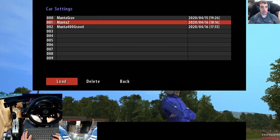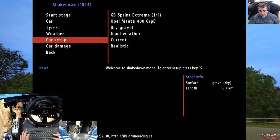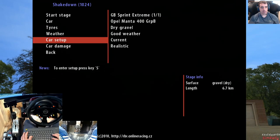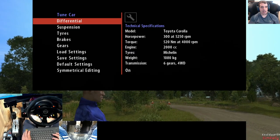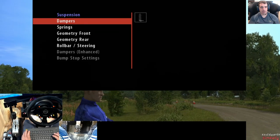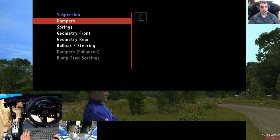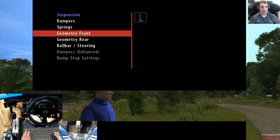I'm going to load the setup I've got — there's one off the internet as well, no doubt it'll be a good setup, but I want to get used to doing my own. I haven't changed any diffs as of yet. I've softened up the dampers — you can't do anything with the fast rebounds on this, so you've just got your normal springs. I've lowered the spring stiffness, same on the rear.